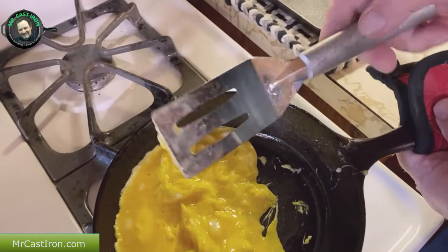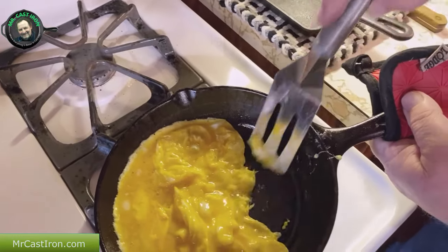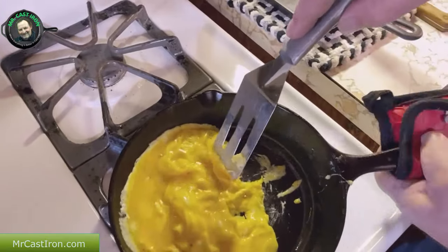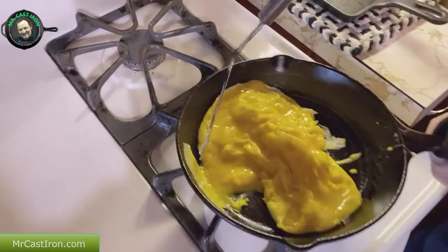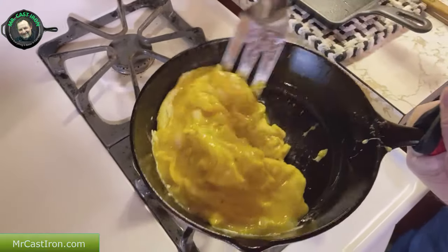I'll leave a link down in the description and in the comment section. If you want to pick one up from our affiliate link, we'd be appreciative of that. As you can see, these eggs begin to form up and you can use metal on this cast iron.